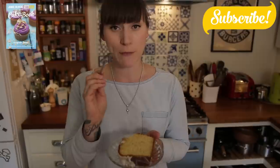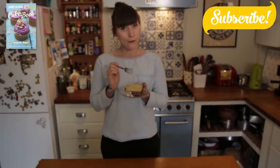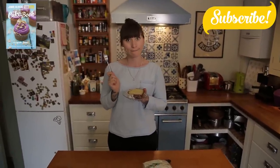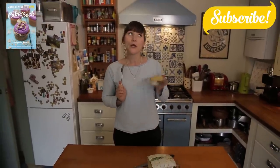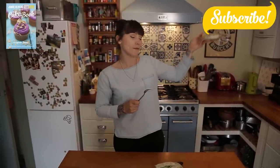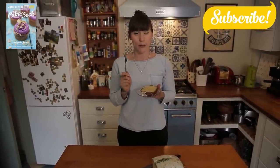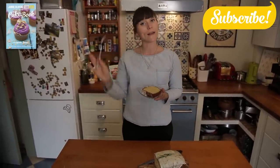Ta-da! Definitely make this cake — don't not make it! If you like this recipe and want to see more, please check out my book which has 50 recipes in there and they're all brilliant. If you like this video and want to see more, do subscribe to my channel. Tell me what you think in the comments below. I'm going to give this cake to the scaffolders outside my kitchen window making a right old racket — so I'll see you later, bye!